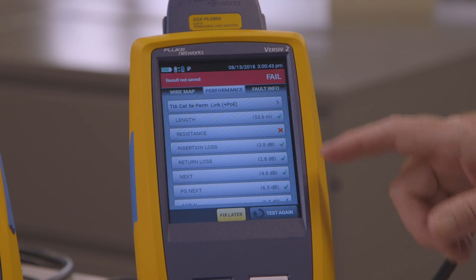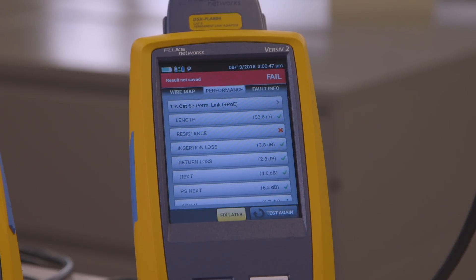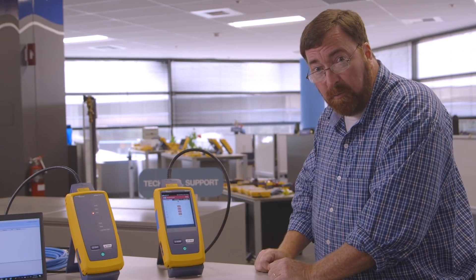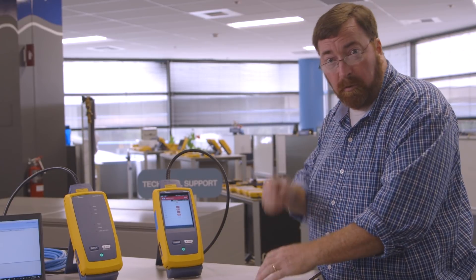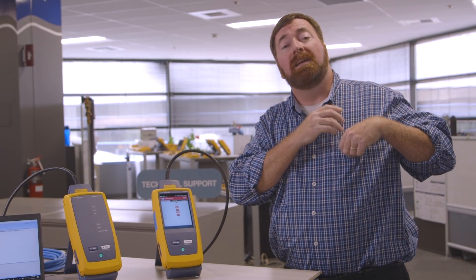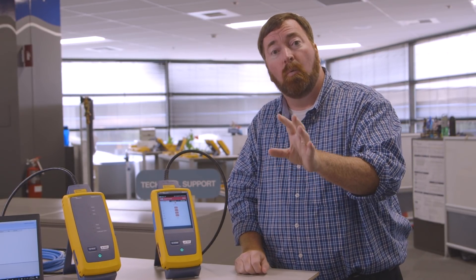What failed here? Well, we passed length — about 50 meters. We passed insertion loss, return loss, and NEXT. But resistance has failed. It's the same cable, we just tested it, I haven't changed anything. It turns out the limit for loop resistance is only 21 ohms. They have more than 25 ohms of resistance on a 50 meter link. In half the distance, we have a full distance worth of resistance — that means your Power over Ethernet is going to be inefficient. You're going to have to put in more energy if your PoE device works at all.